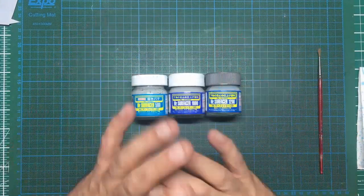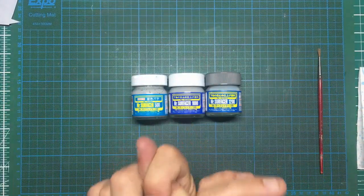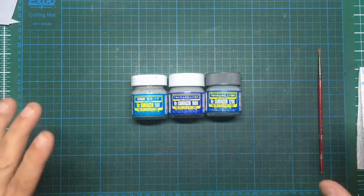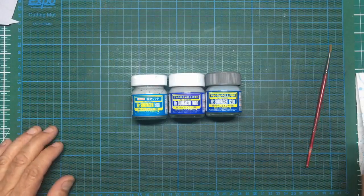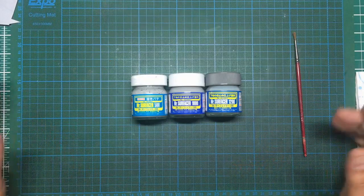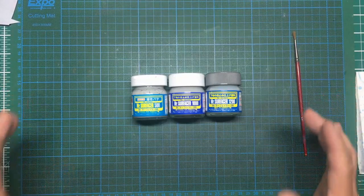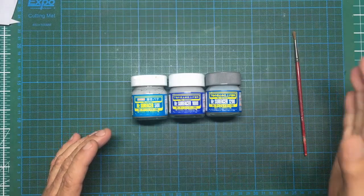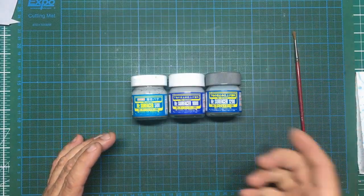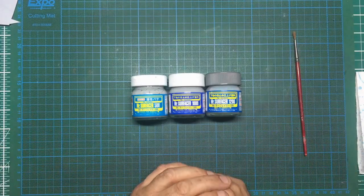As some of you will know, I've got a few builds going on at the moment — I've got two build-alongs going on: the Hellcat and the Kitty Hawk Bronco. I asked a question: do you want to see a Mr. Surfacer video? Somebody sent me a video and said 'you keep talking about Mr. Surfacer.' I've even had one guy tell me he plays a drinking game — every time my video comes on he takes a drink every time I mention Mr. Surfacer and he gets drunk on every video.